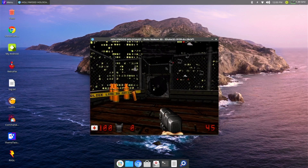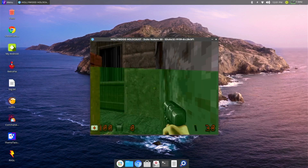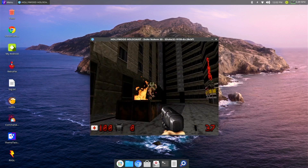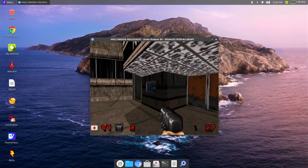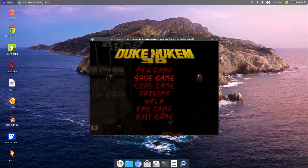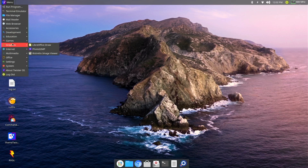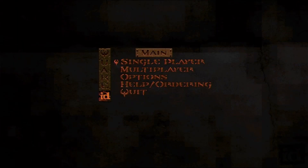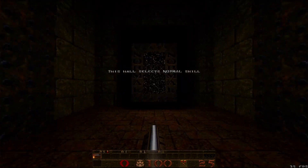One thing worth mentioning: this is overclocked at 2.2 GHz, which you can see in the upper right corner of the desktop — and that was only for Twister OS. The previous two operating systems we covered were running factory stock, right out of the box. Now we'll switch over and show Quake 1, which does run fine in full screen. This is just the shareware version, as I can't find the disc to pull the required files off.